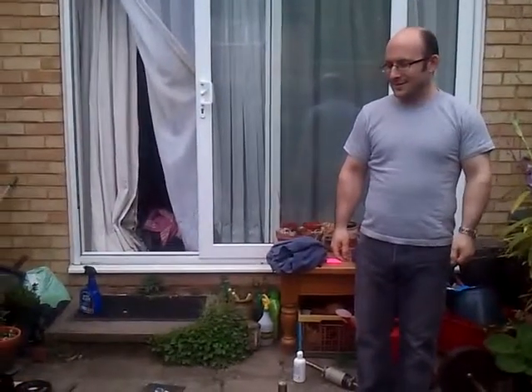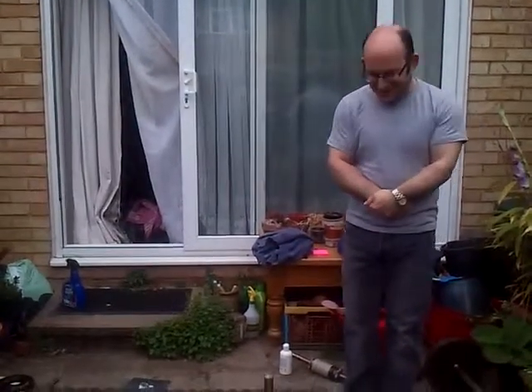Introducing the first ever Paul Bloom Little Devil Grip Club at my house. It's part of the Minotaurs London exercise club — it's actually part of the Minotaurs.